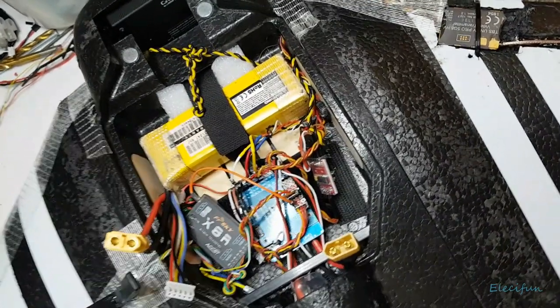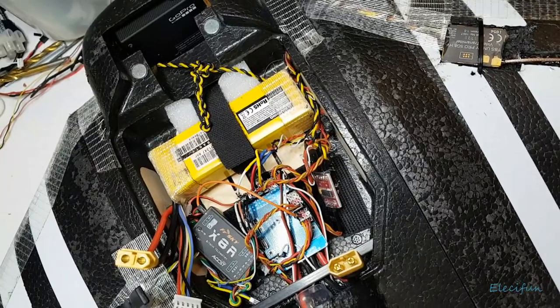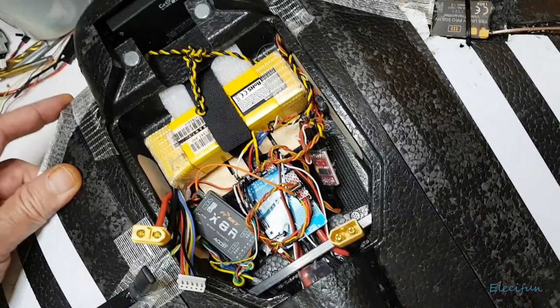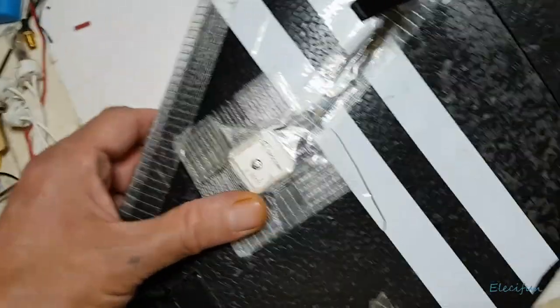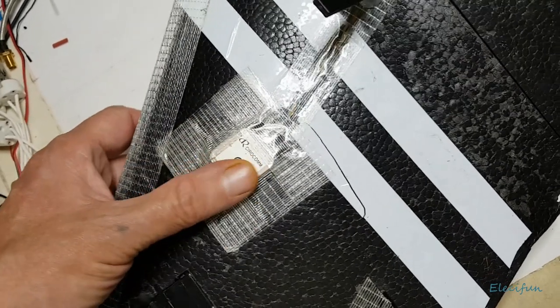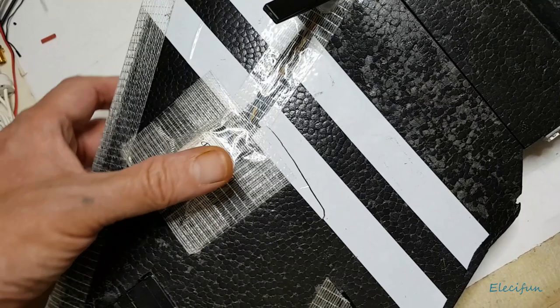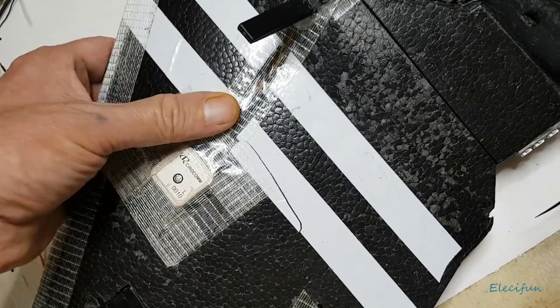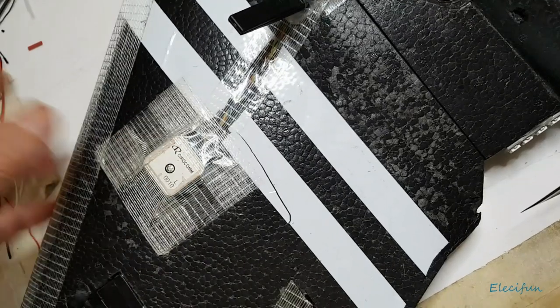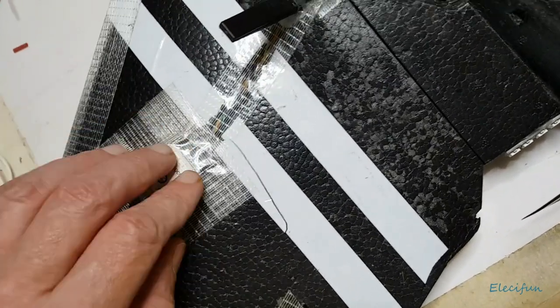The maiden flight is coming after this video, but today it's just been a little bit of fun to fly - quite good. I've got a GPS module in here, not the one I wanted. I put this one in my Sky Hunter but it kept cutting in and out, so I put a different GPS in the Sky Hunter and that worked fine, so I left this one out.